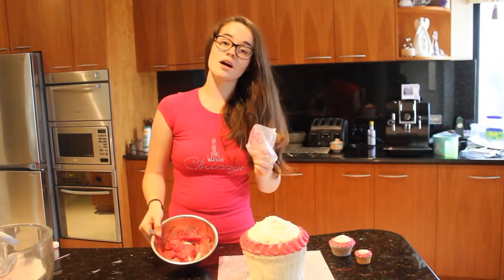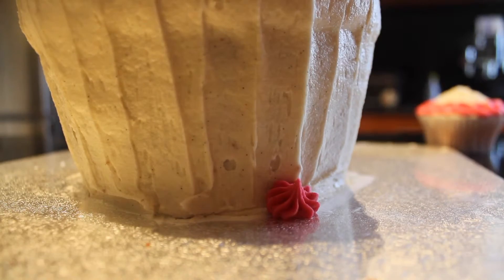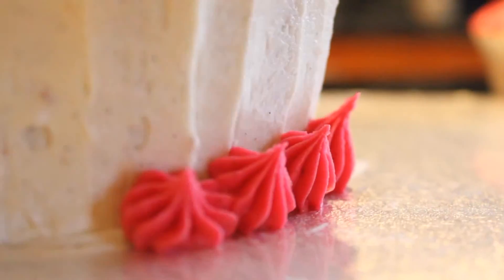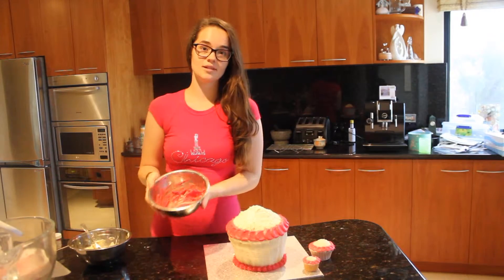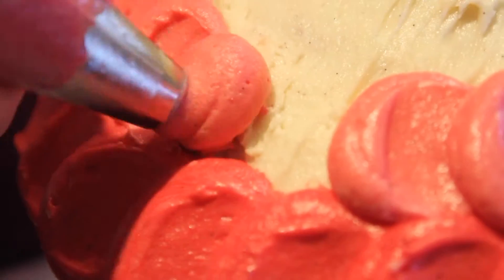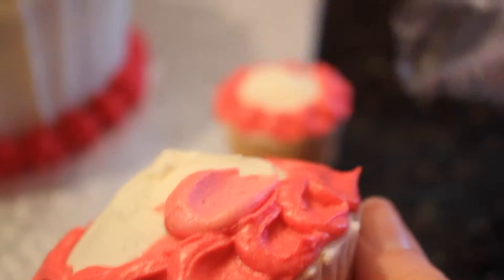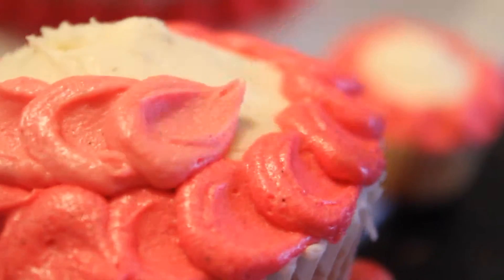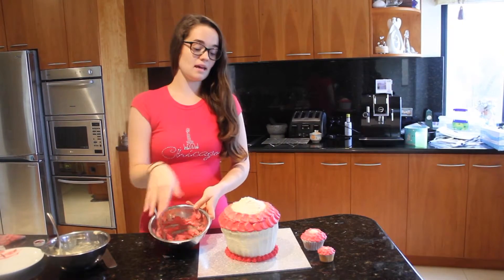With the remaining dark icing, use a star tip piping bag to go around the base — down, press, and up. To make the next lightest colour, take the bowl that had our dark mixture in it and add some more of the white icing to it. Then with the remaining white icing, do the same to the normal cupcake and the mini cupcake. Then add some more white icing to the pink to make a lighter pink to go on top.